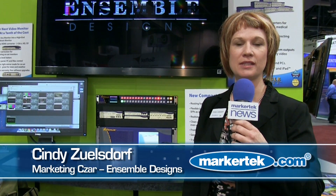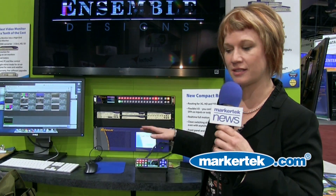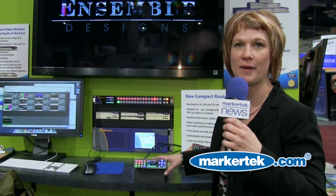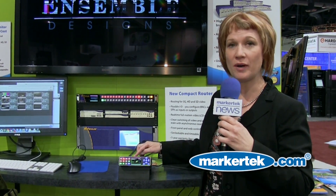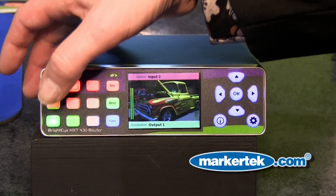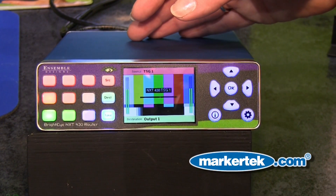I'm Cindy Zielsdorf with Ensemble Designs and we're here at NAB 2013. We have the best new product here at the show. This is our new BrightEye NXT compact router, and it's just awesome because you can see live video on the front panel. You can switch between your sources right here on the panel and you can switch between the internal test patterns as well.